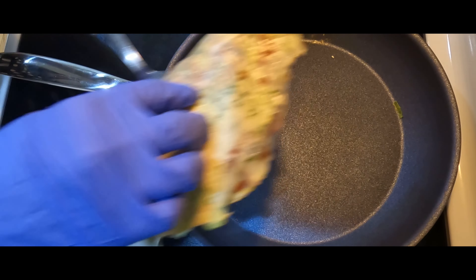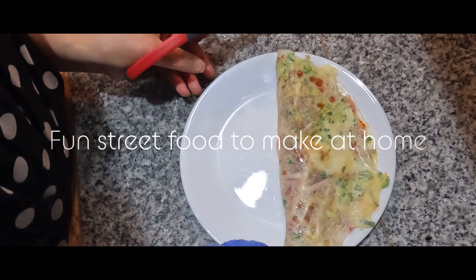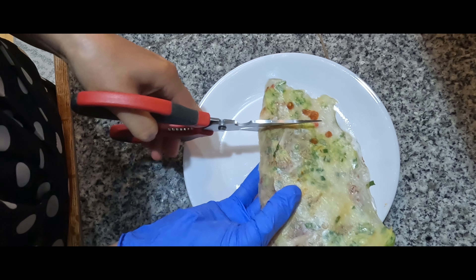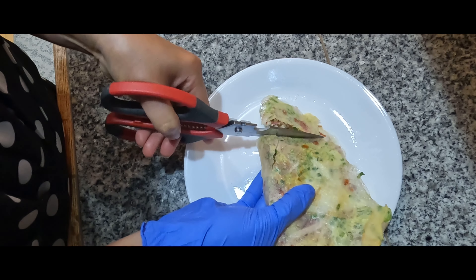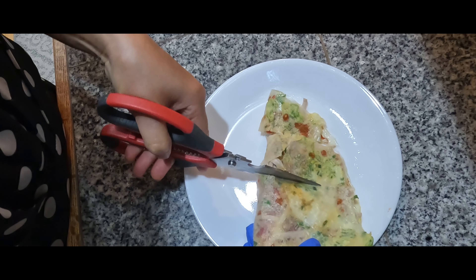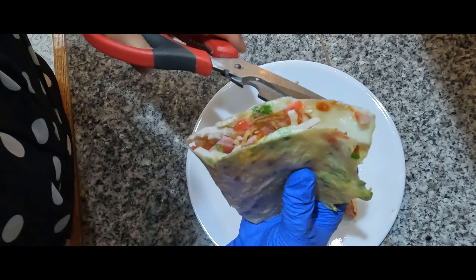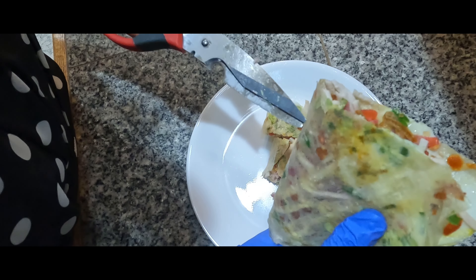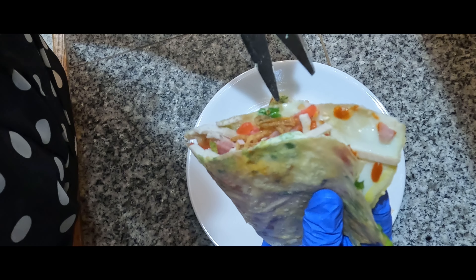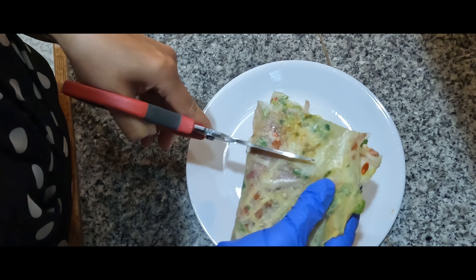Fold it in half, check it out. Cut out the meat, dry red onions and pepper. When you bite on this, it tastes really good and crispy.